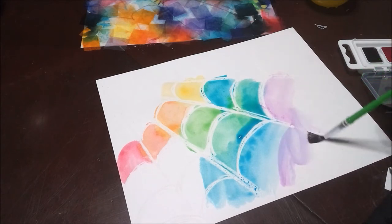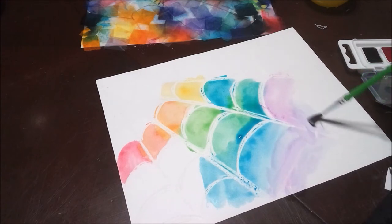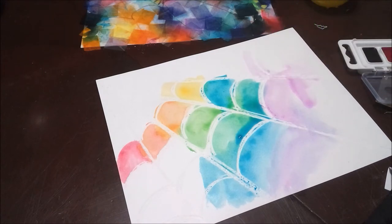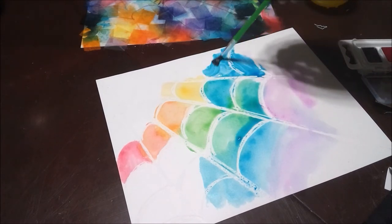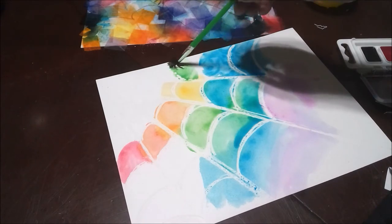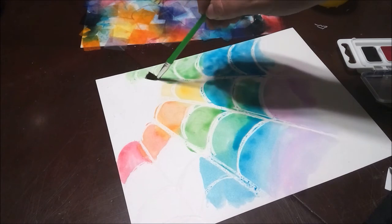If you want to blend your colors together and experiment, this is a great time. But if you're doing this at home with watercolor, be very careful with black. The black paints and black crayons are very very dark and they dominate the other colors — just like brown, you can lose your color pretty quickly and easily.